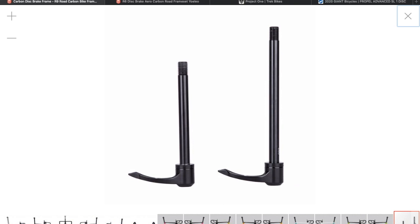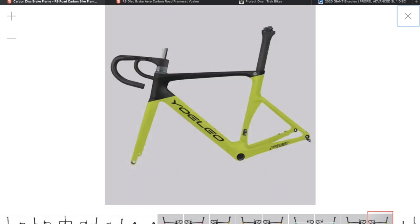When I get mine I'm actually going to see if the rear axle from the R6 actually fits onto the R9, because I don't like handles on my through axles. I've actually bought ones without the handle - they've just got an allen key attachment that goes into the threaded end. I just prefer the ones without handles.